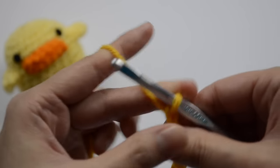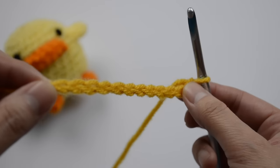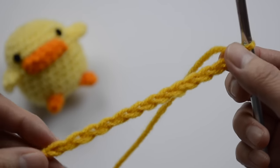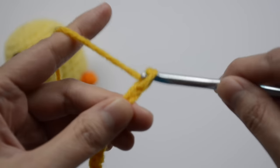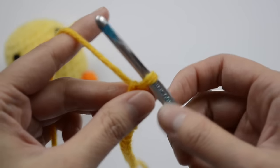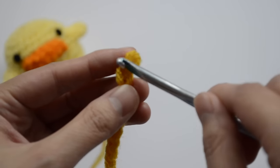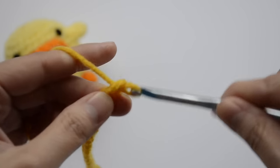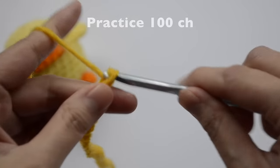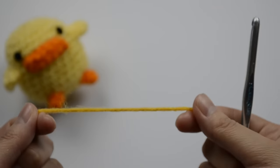It can feel unnatural at first, but the more you do it, the more the muscle memory will form in your hands and you can make nice chain stitches. Your homework right now is to do a hundred chain stitches. It's okay if your stitches don't look nice and even yet. If you have a big loop, you'll get loose stitches, so you want to keep your loop size small. Go ahead and keep practicing — practice makes perfect — and I'll meet you after a hundred chains.